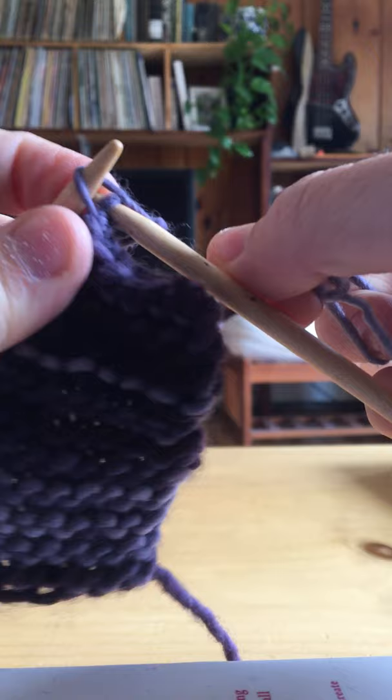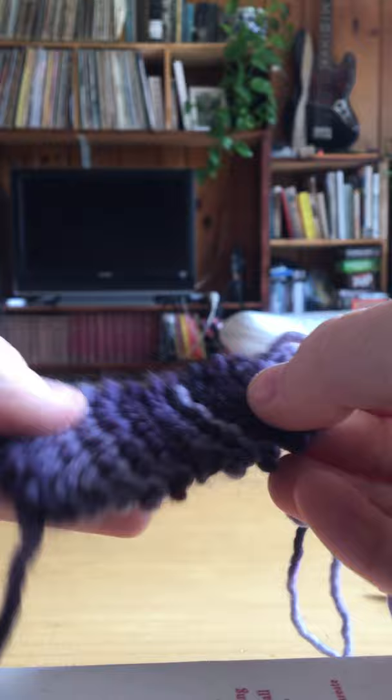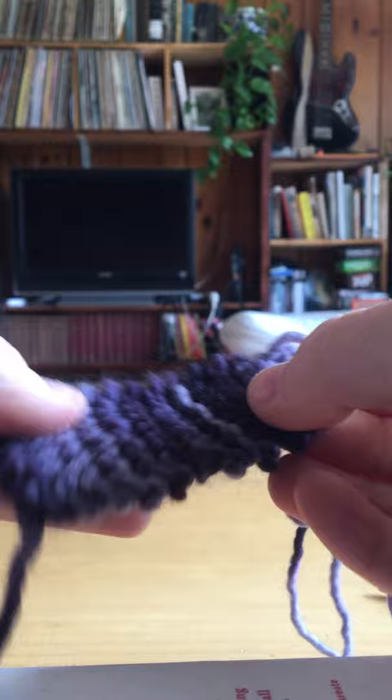Then you'll have this last stitch — you can pull so that your string is sort of long, and you can cut it there. I'm not going to because I want to complete my roly-poly. And then you would just pull the last loop through. When your roly-poly is really long, the idea is that you can roll it up and it will become a really large circle and kids can play with it that way.